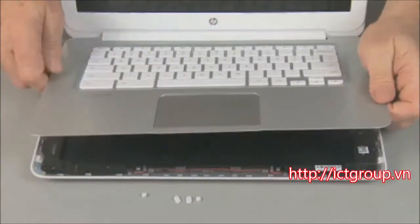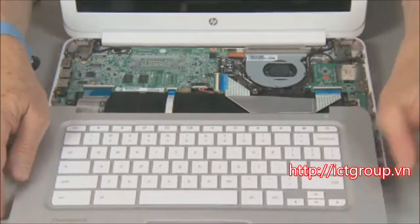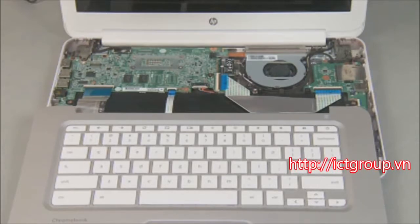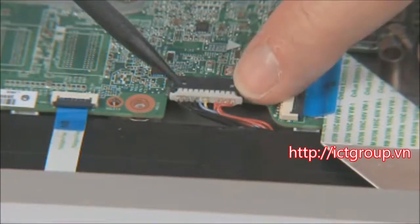Lift the top cover up and move it just enough toward the front of the notebook to access the keyboard and touchpad ZIF connectors and the battery connector on the system board. Caution: to avoid damaging the keyboard and touchpad ribbon cables and connectors inside, do not pull the top cover away from the base enclosure until these have been disconnected. Disconnect the battery cable from the system board.